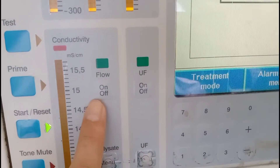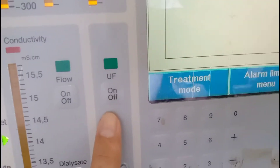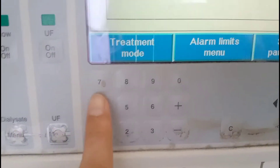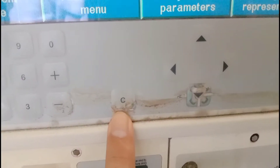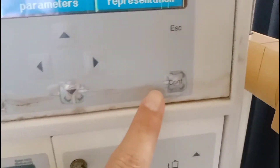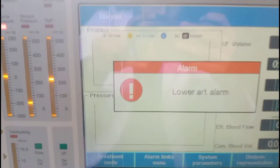There is a menu for dialysate, an ultrafiltration on and off button, and a menu for ultrafiltration. Here is the keyboard from which different settings can be input. Here is the cut key, these are the cursors, here is the confirm key, and it is the escape key.